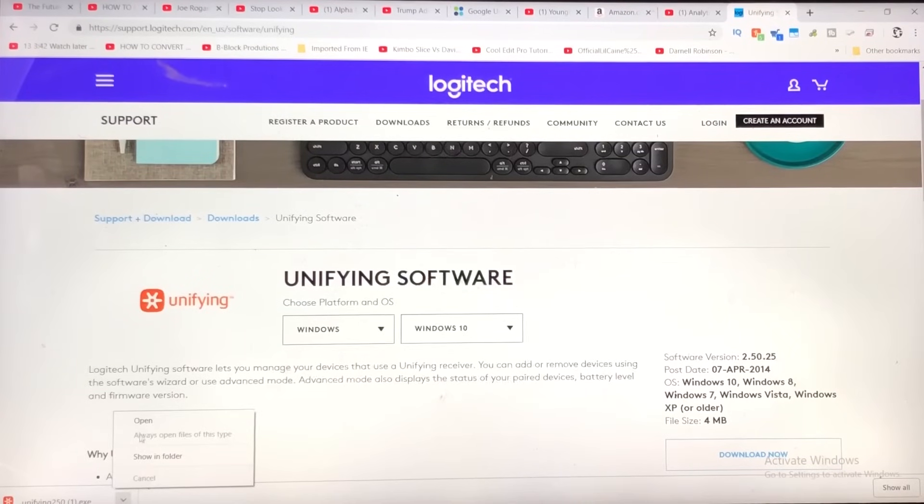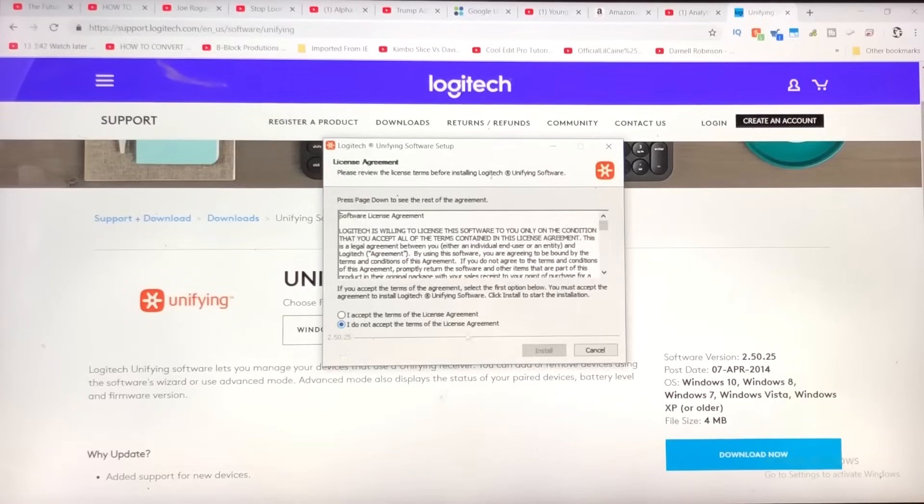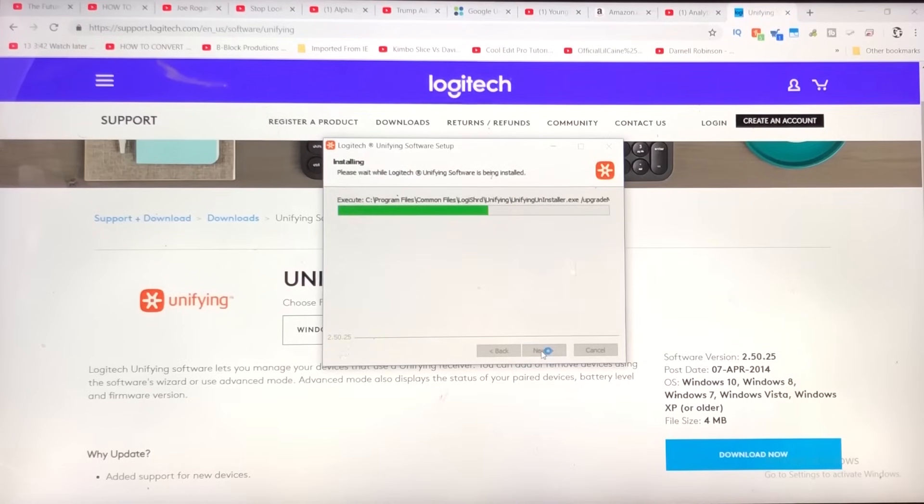So we're just going to click on this arrow and click on open. We're going to click yes. I accept — I'm not even sure what I'm accepting, but I'm going to click accept anyways. I could be giving away my life, my future kids — I have no idea, but I'm going to click on install.